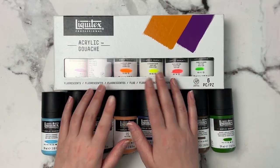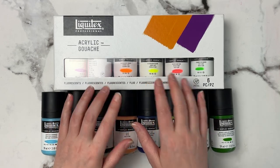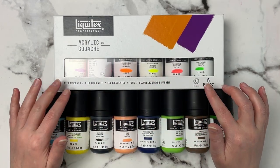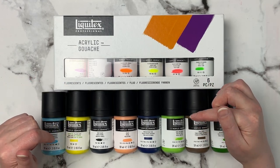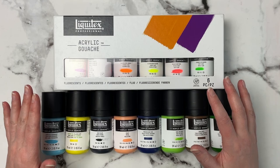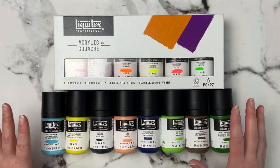A review came out last week — I had done it a couple of weeks ago — for the Liquitex acrylic gouache, and I'll link that review down below in the description. I ended up just falling in love with these paints, so of course I had to buy some more.